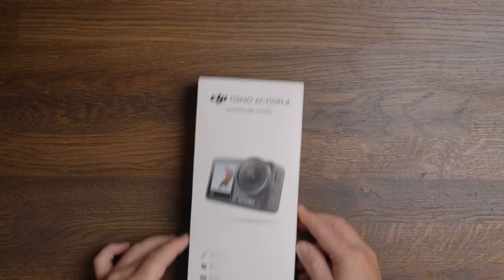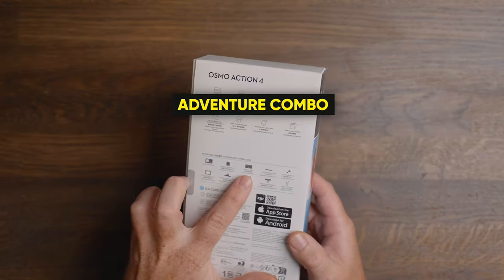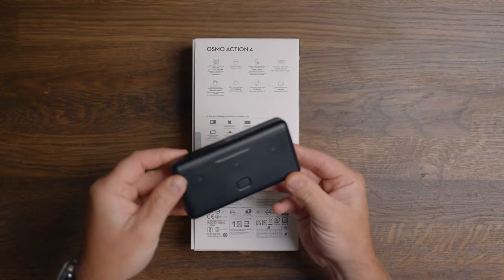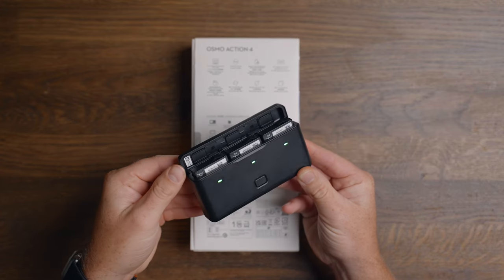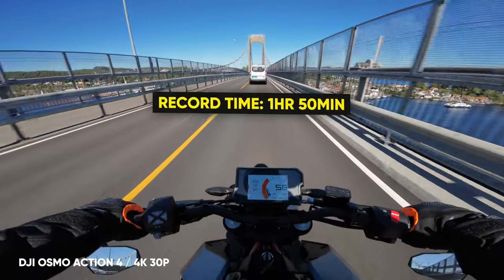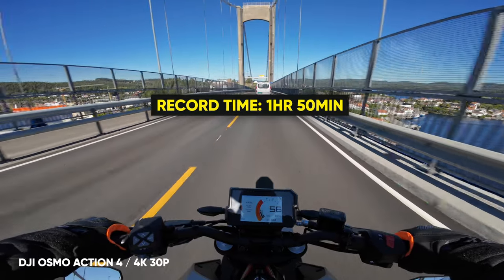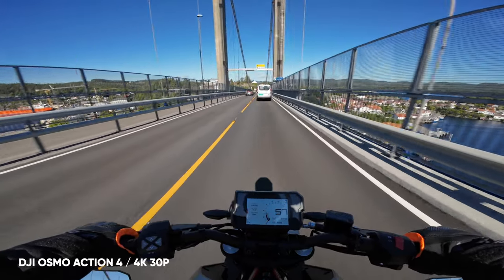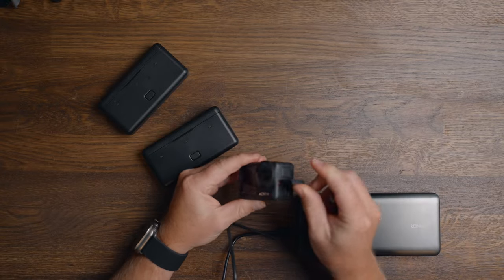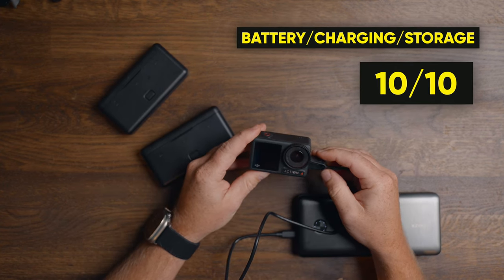If you go for the adventure combo, which I have, you also get the amazing battery charger, which not only gives you an indication of how much battery is left via different color codes, but also stores your batteries safely without having them all over the place. In terms of runtime, I'm getting about 1 hour and 50 minutes in 4K 30 FPS, which are reliable minutes without any risk of overheating or unexpected flaws. So for battery life, charging, storage, and overheating, the Action 4 scores 10 out of 10.